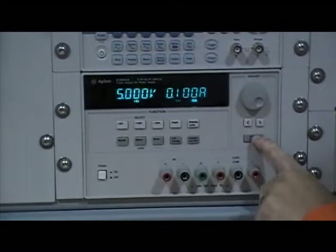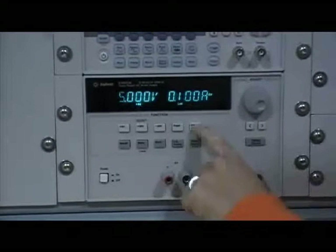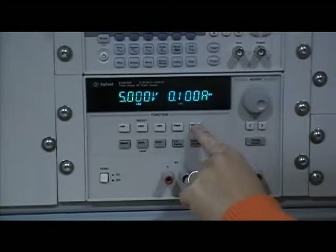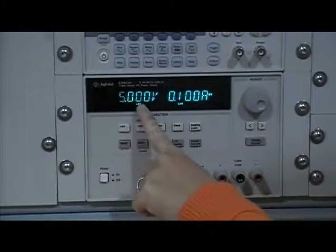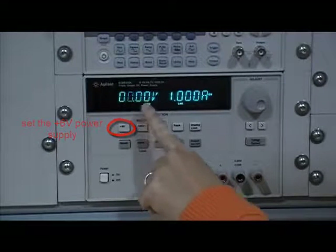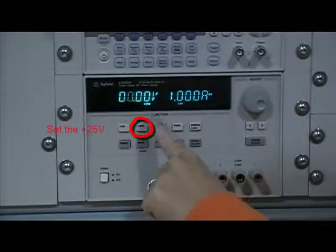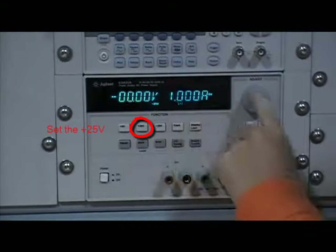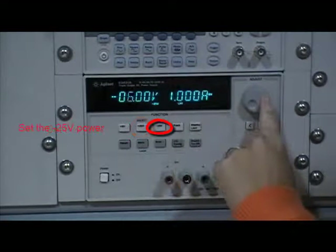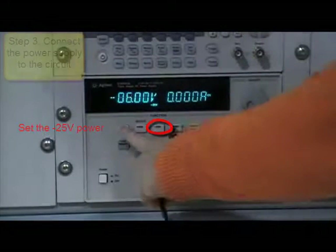This power supply actually has three working modes; it can be used as three separate power supplies. One of them can generate up to 6 volts. The second one can generate up to 25 volts. The third power supply can be up to negative 25 volts — for example, we can set that to negative 6 volts.